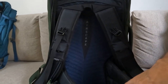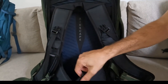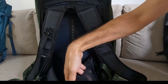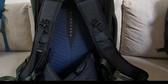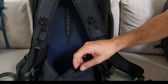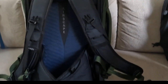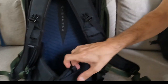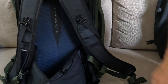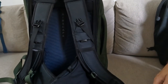Here is a hip belt that is not detachable, but I don't think you really want to detach it. There isn't the typical zipped compartment — instead there's a stretchy pouch, which is kind of cool. I usually forget about things I put in a zip compartment in the hip belt, so this will probably make me remember them more easily. And of course there are adjustable sternum straps, which has been a standard feature for a long time.